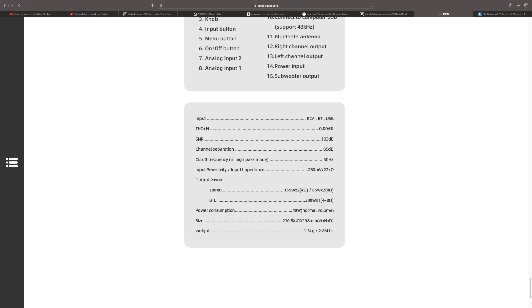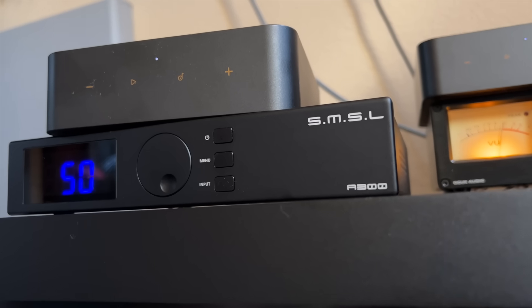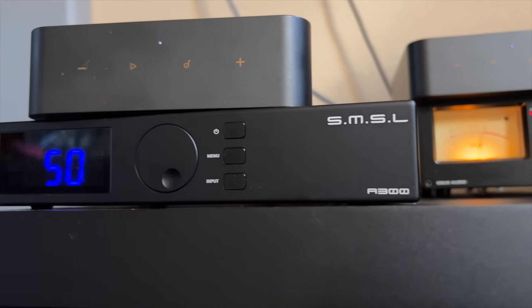Why compare it to the A300 from SMSL? Mostly because of price and power. Their self-reported power ratings are 85 watts times two into eight ohms and 165 watts times two into four ohms. You can also bridge the A300 and get 330 watts per channel. In stereo, power ratings are fairly similar, but it comes in at half the price at $195. Two units would cost $400 — the same as the M2100X. However, the A300 also has multiple inputs, multiple EQ settings, a low-pass filter, the ability to be bridged, and Bluetooth.